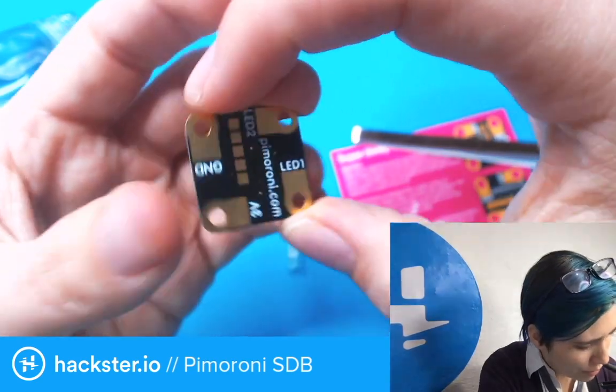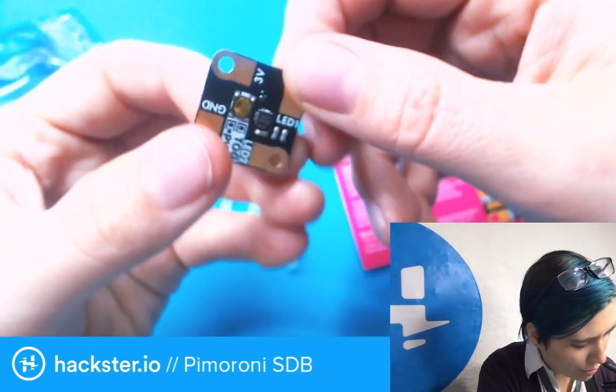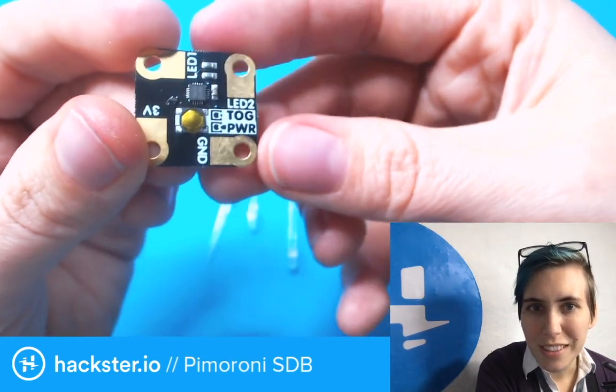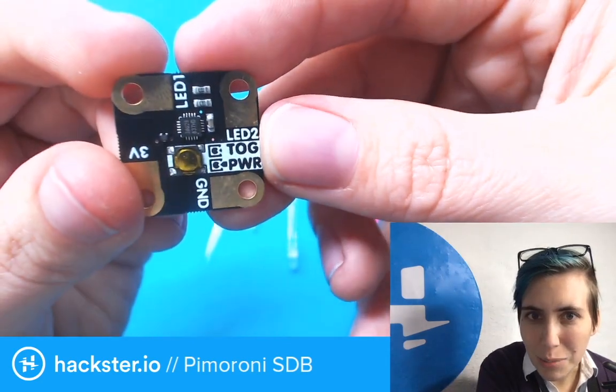Here we go — LED one, LED two, ground and three volts. Our little dome switch. This is a half-height PCB so it's super thin and light as well. And then this is, I guess, just toggling power.